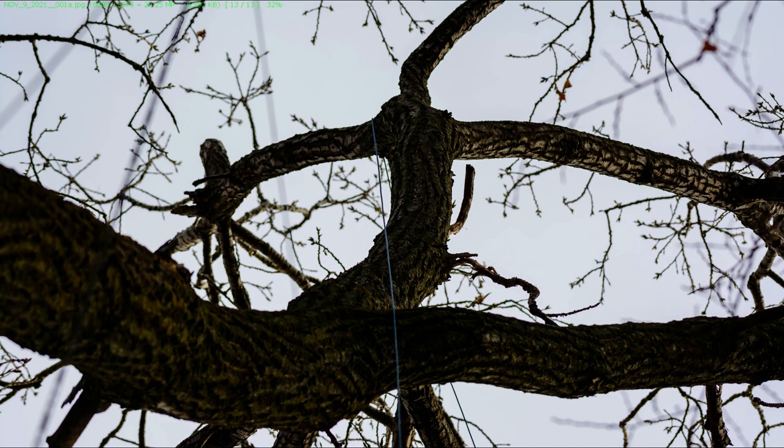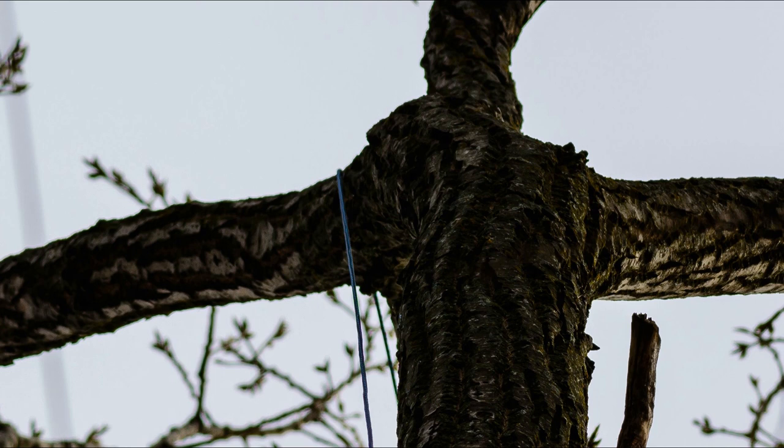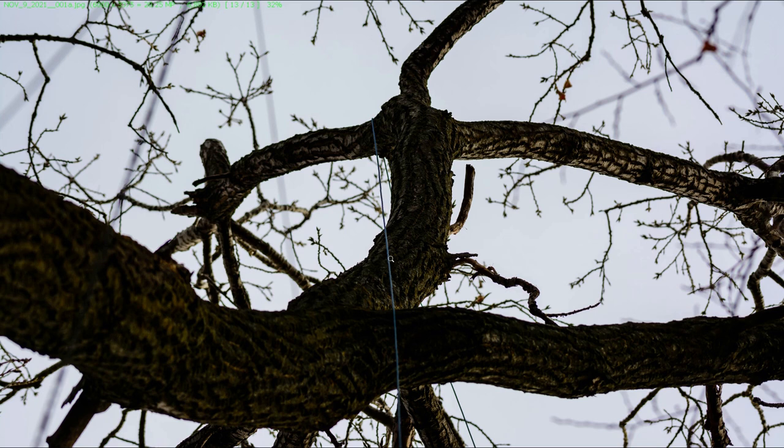So I switched to 10 pound test and managed to get a line around a thick branch at 78 feet towards the top of the tree. I then tied off the mast support rope to the fishing line and managed to get that around the branch. So I was in business.